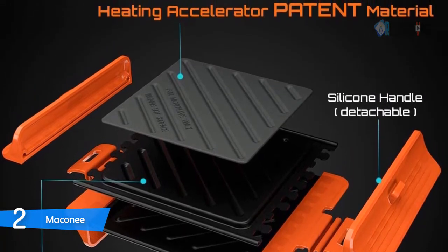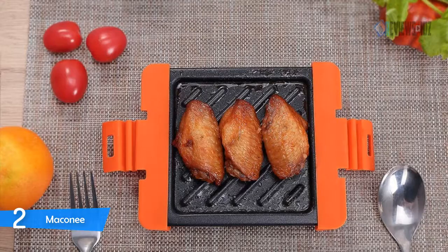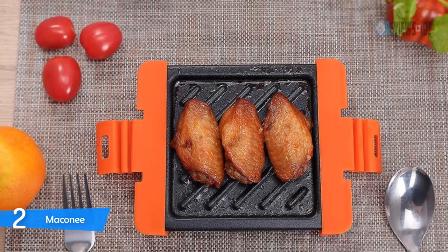It accommodates different food thicknesses to make grilling more thorough. With anti-overflow grooves, you can hold liquid during cooking effectively.